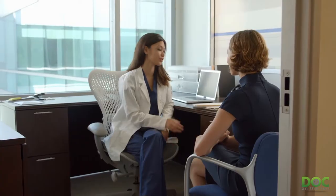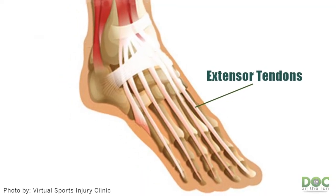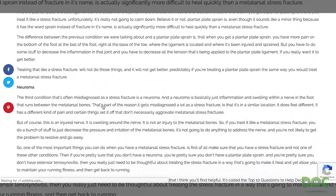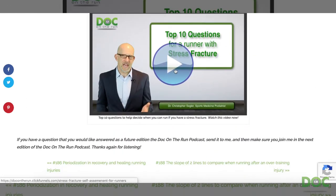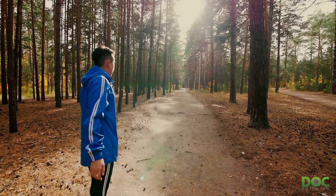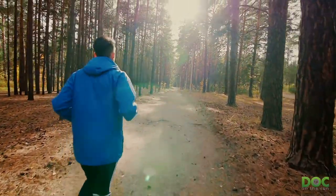One of the most important things you can do when you have foot pain is first make sure you actually have a stress fracture and not one of these other conditions. If you're pretty sure you don't have a neuroma, a plantar plate sprain, or extensor tenosynovitis, then you need to be thoughtful about treating the stress fracture in a way that allows it to heal while you maintain your running fitness. I have a video on the show notes page called 'The Top Ten Questions to Help Decide When You Can Run If You Have a Stress Fracture' — ask yourself those ten questions to decide when it's okay to get back to running.